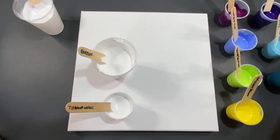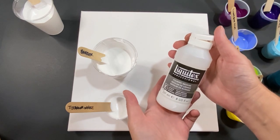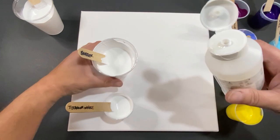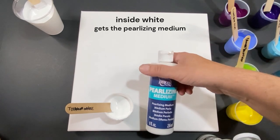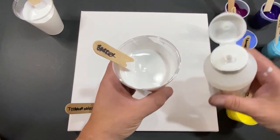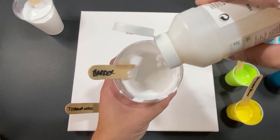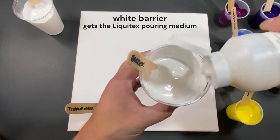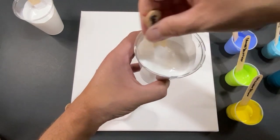Let's talk about the barrier quickly — it's going to get this Liquitex pouring medium. I'm going to drizzle this right into it. The titanium white doesn't have this; the titanium white has the pearlizing medium. This barrier gets the Liquitex. A little more — just plain and safe. I love this stuff, I think it causes some crazy stuff.